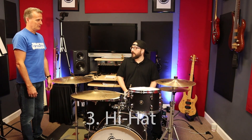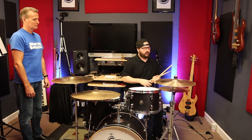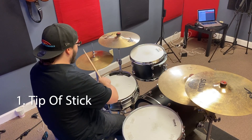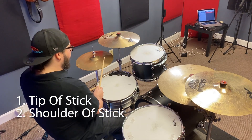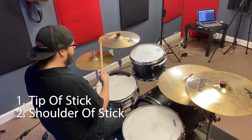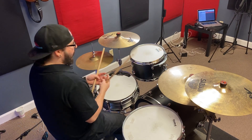So I'm going to do the same exact thing with the hi-hat. The hi-hat — I'm going to make sure it's open enough. We have the tip, like we had on the ride. Then I like to use the shoulder of the stick to get the edge. Or full-on open hi-hat, which I'll call sloppy hi-hat.